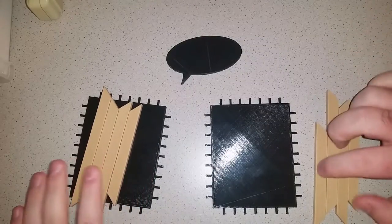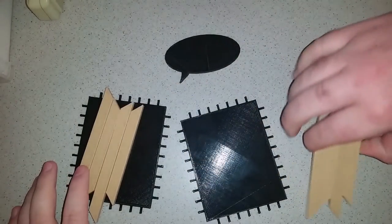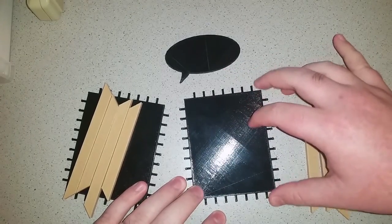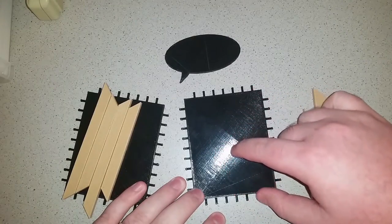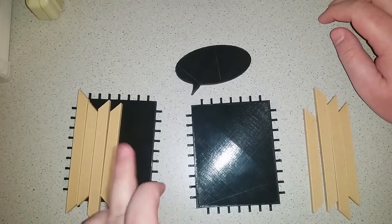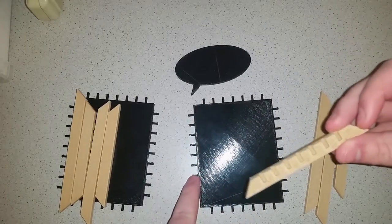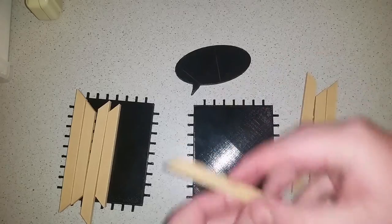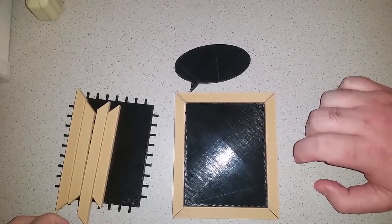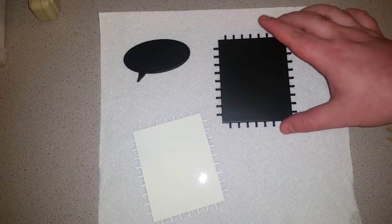Okay, so here we have all the parts printed out. These I printed out of black PLA, and then these are wood fill. Basically what I'm going to be doing is sanding these black surfaces as smooth as I can get them, then priming them and putting on their specific paint. For these two I'm going to turn them into chalkboards using chalkboard spray paint, and this one I'm going to put whiteboard spray paint on. These are just the borders — they have little slots to fit on, and that's pretty much what it's going to look like in the end. It gives it a really nice border.